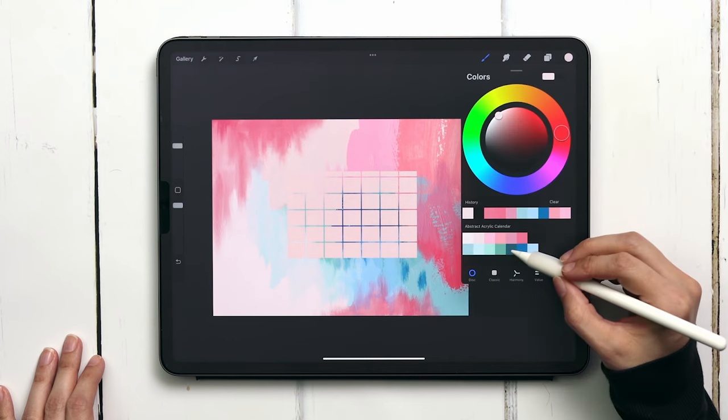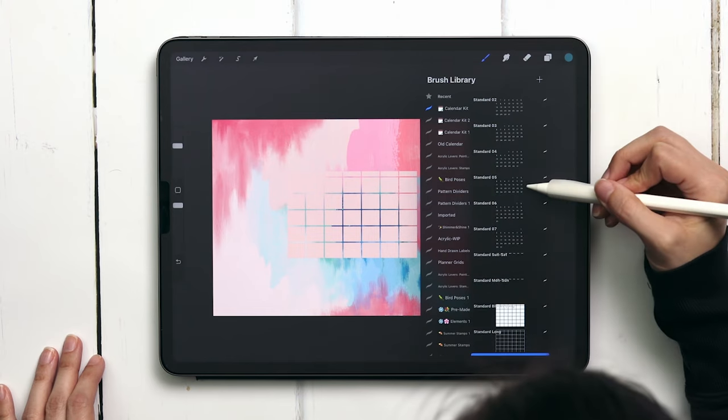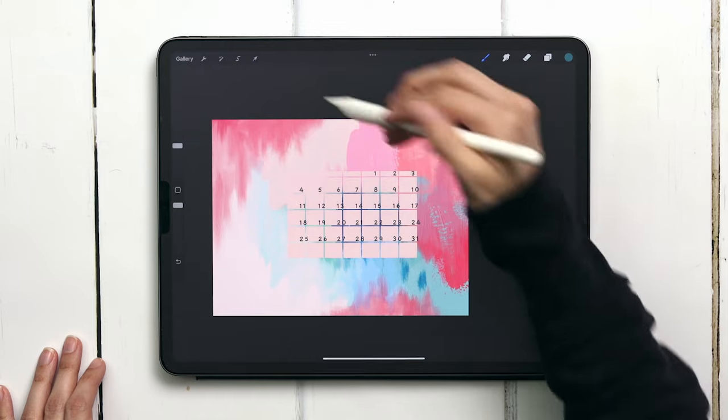Create a brand new layer — now we're going to add in the dates. I'm going to grab the darkest color for this and I'm going to make it for next month. Next month is February, it starts on a Thursday, so I'm grabbing the standard 05 brush. The important thing to know is that all these brushes are the same size so they work perfectly together.